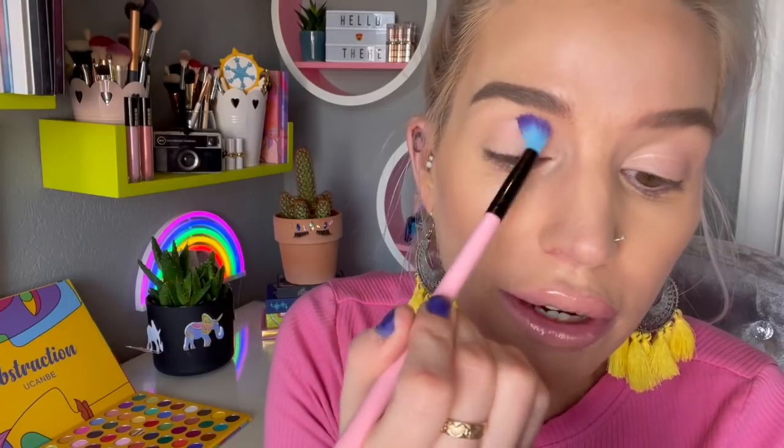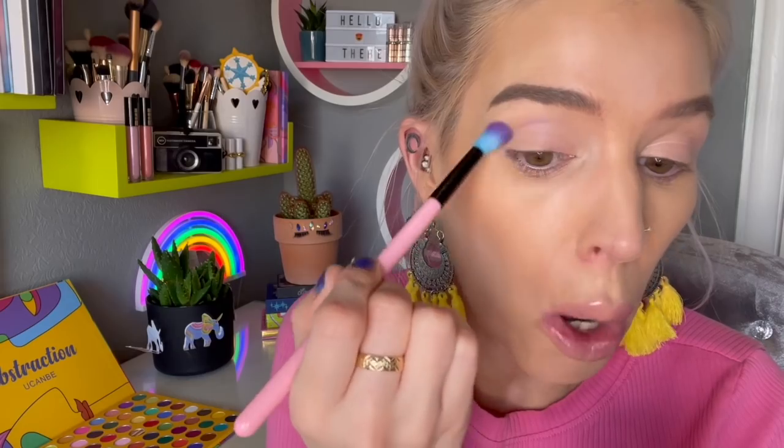Okay, so I hope those swatches were helpful. Now we're going to jump into the look. We have this extremely light lavender shade and I'm just going to be popping that all around my crease. As I suspected, I can't really see anything — there's nothing there. Let me grab a little bit more — I'm not going to tap her off because I need all the pigment I can possibly get.